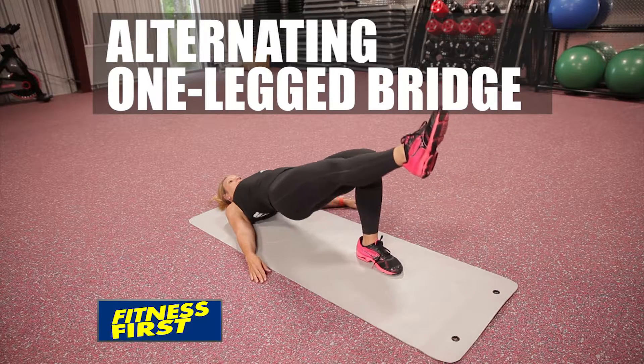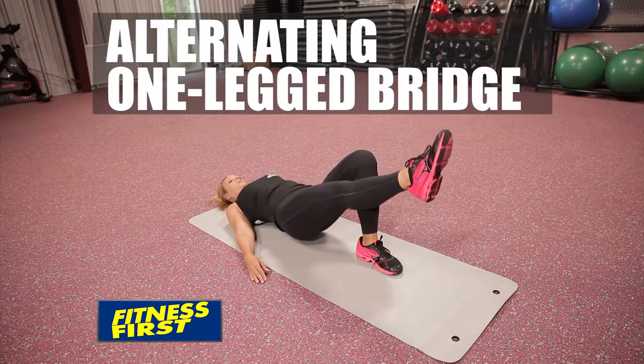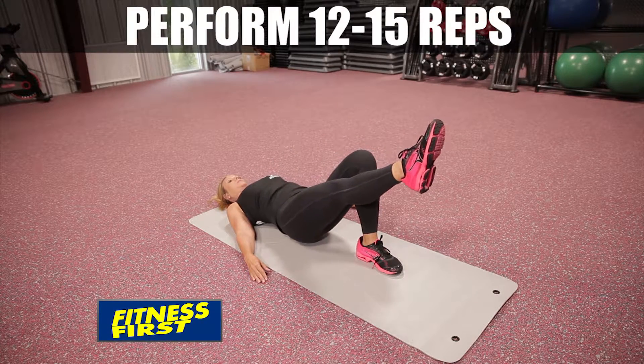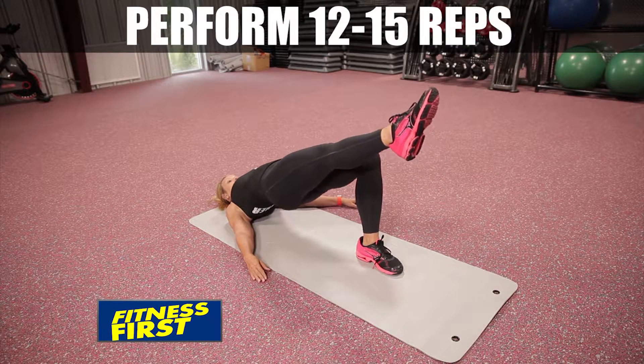Exhale and squeeze and contract your glute as you bring your hips up. Inhale as you bring your hips down. Repeat for 12-15 reps, then alternate side.